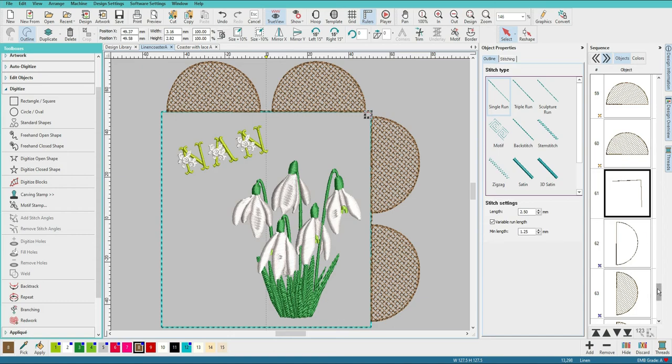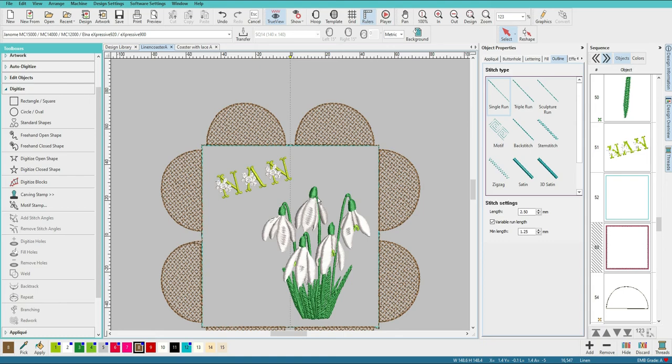I am going to continue duplicating and turning these sets, remembering to put the little corner line in between the turns, so that in sequence those little corner lines fit between each incremented turned piece, until we end up with all four sides covered with the lace semicircles.